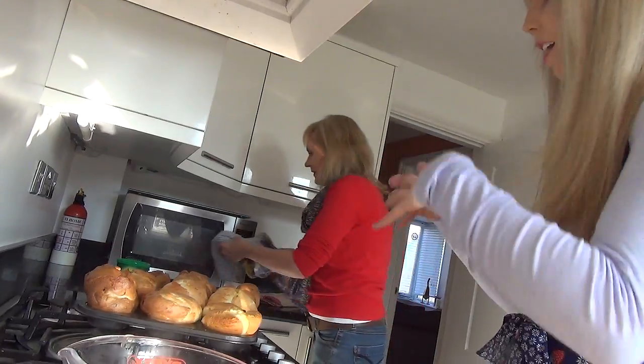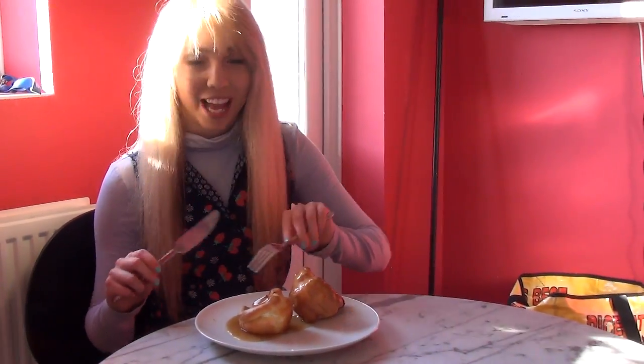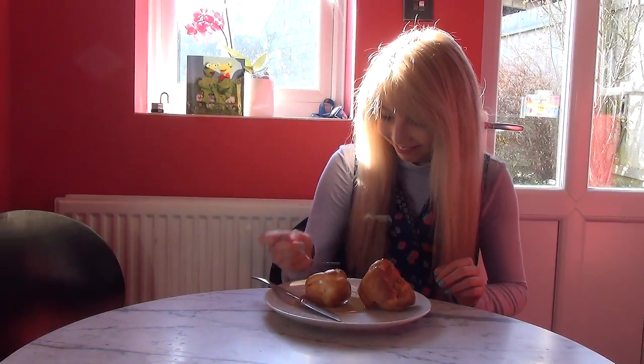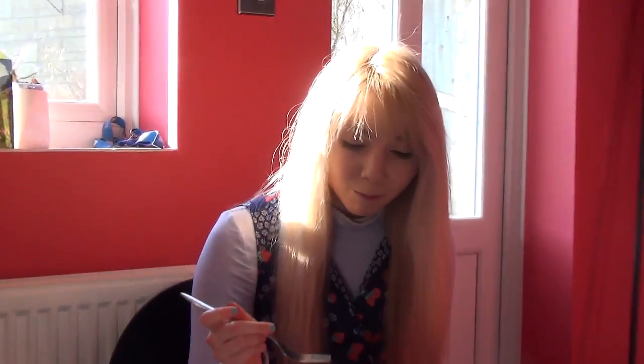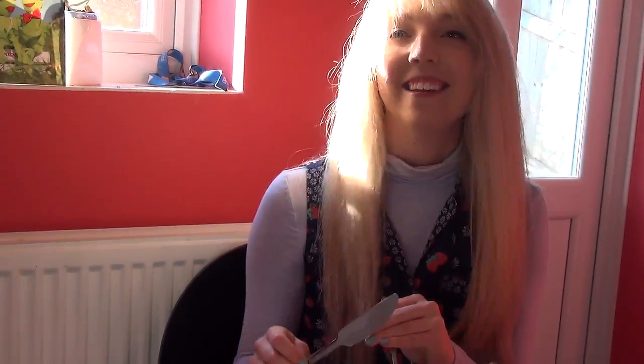I'm just going to put the gravy on. It looks really good. The vegetable gravy is amazing. How about the Yorkshire pudding? They're really, really good. Thank you so much. How would you rate your first Yorkshire pudding experience? Ten out of ten. Very good.